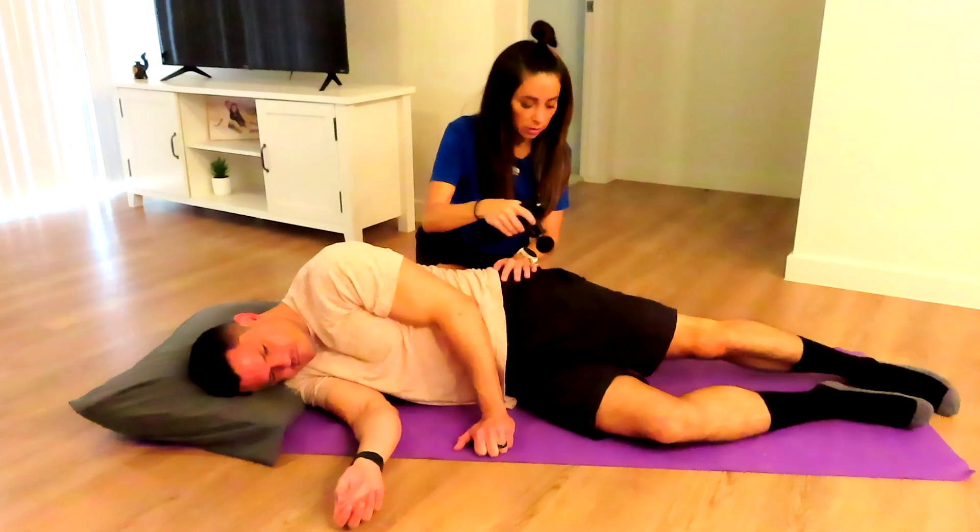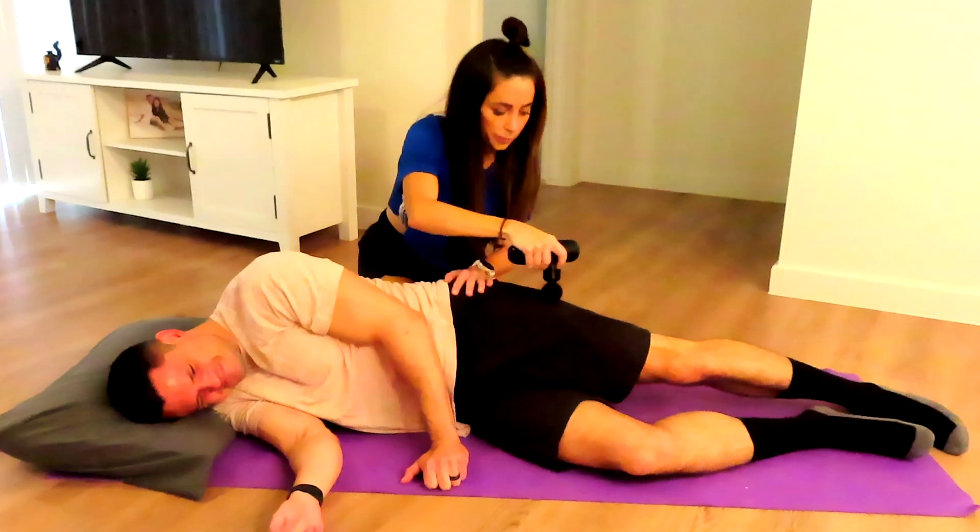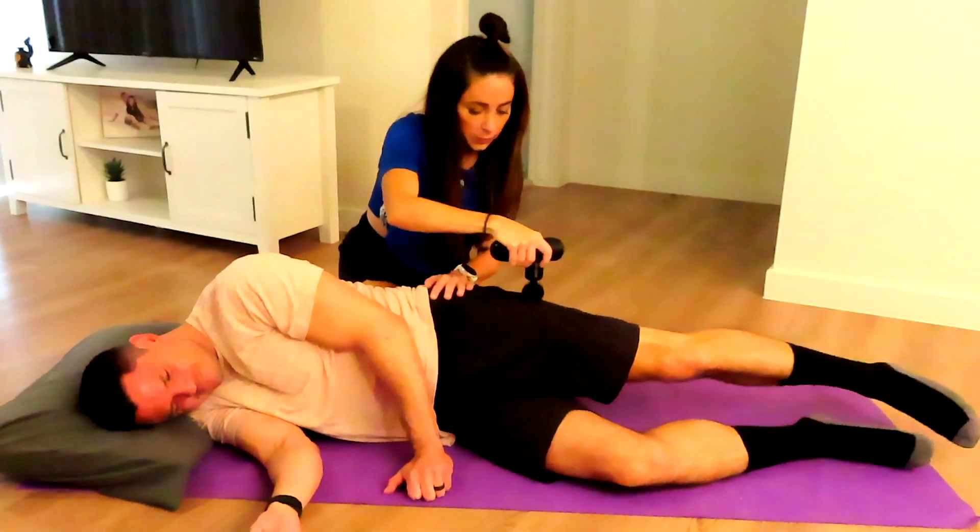I'm moving back and forth as he lifts up and down. This will work on releasing more fibers than if he was in a strictly static position.